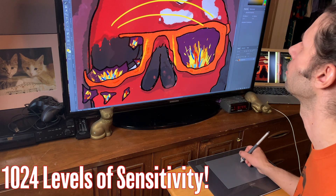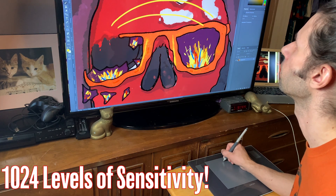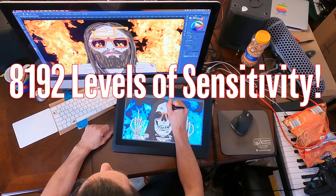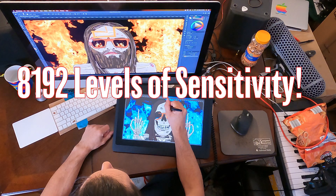It also works in Catalina, even though Apple cut 32-bit support. And one more spec: it has 1,024 levels of sensitivity compared to the Cintiq 16, which has 8,192 levels of sensitivity.